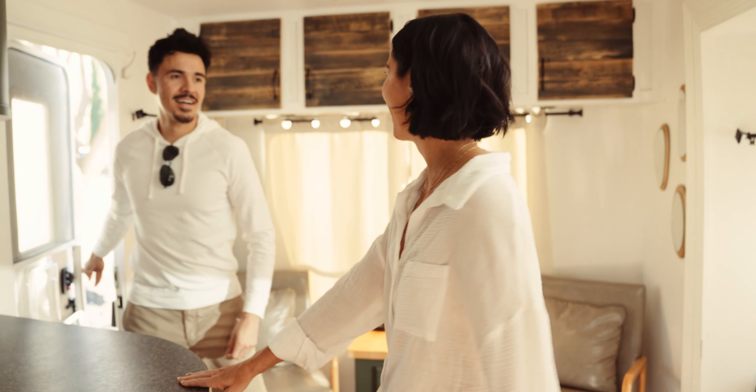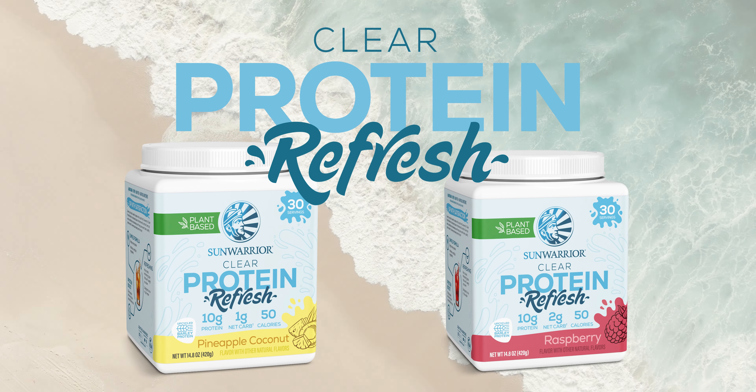Welcome to the nutritional revolution in protein. Sun Warrior's Clear Protein Refresh is made from upcycled barley that fuels your muscles with a thirst-quenching protein boost.